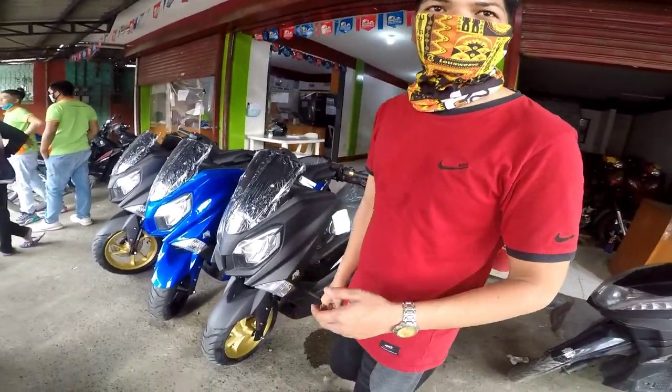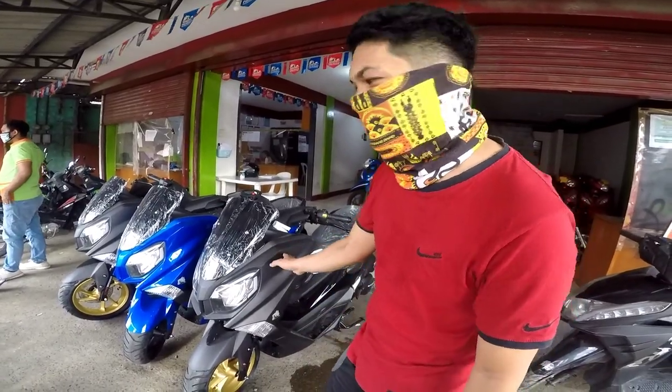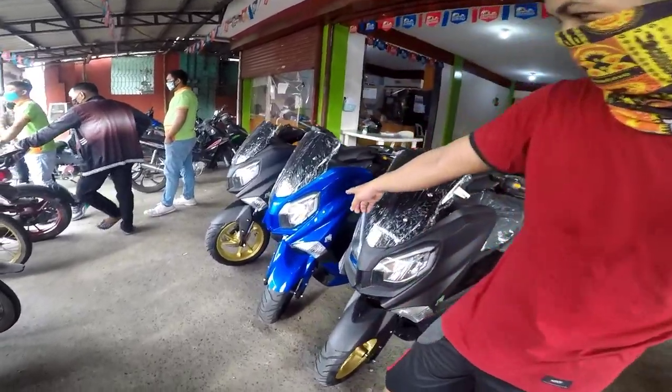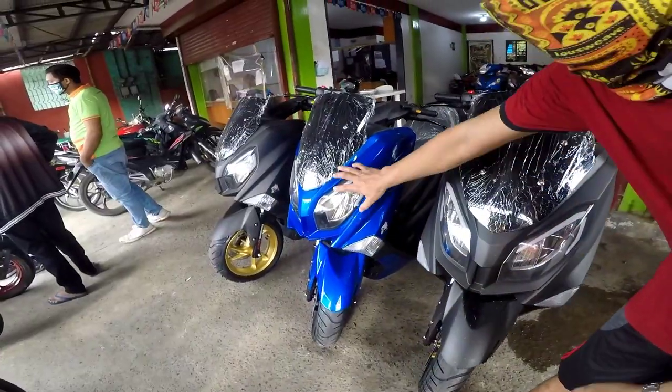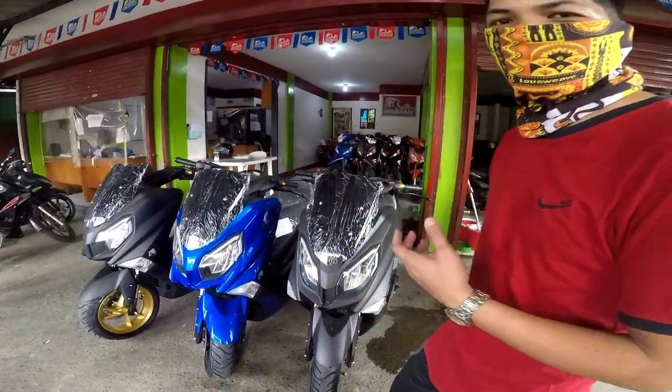Available color po nila dito is hot black, tapos po yung blue nila. Ito yung available nila dito mga boss — hot black and blue. So i-check natin yung unit.